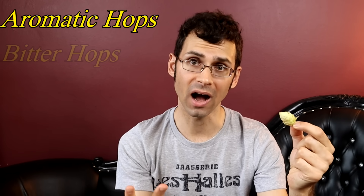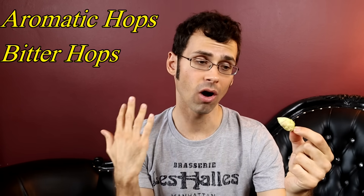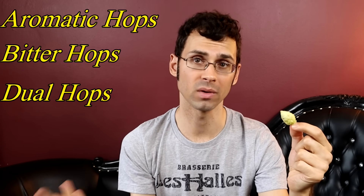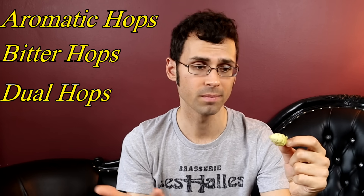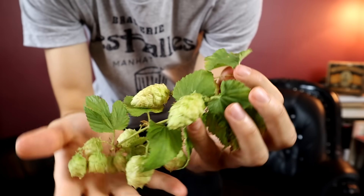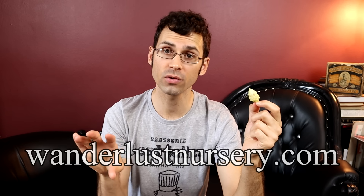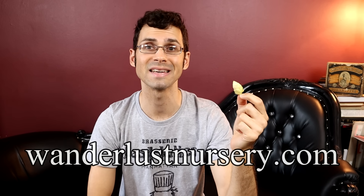There are aromatic hops, there are bitter hops which are used to add bitterness, and then there are also dual-purpose hops that have a little bit of both. This variety is called the centennial variety, and it is a bittering hop. This was sent to me by Wanderlust Nursery — if you're interested in growing hops, head over to wanderlustnursery.com.